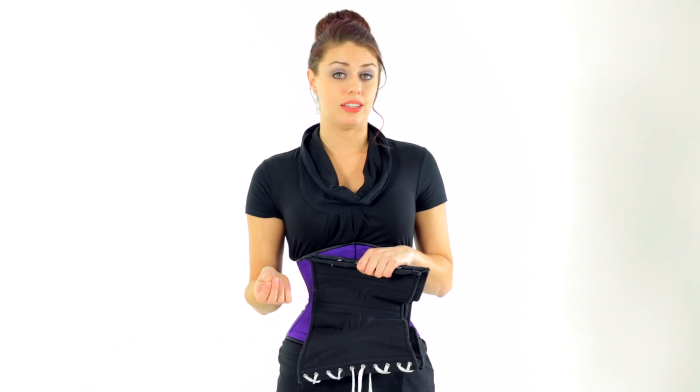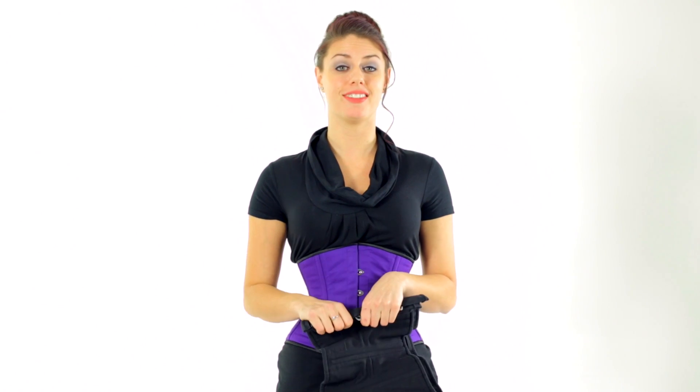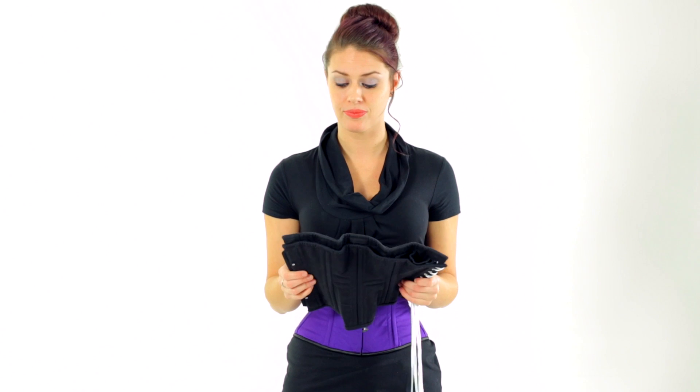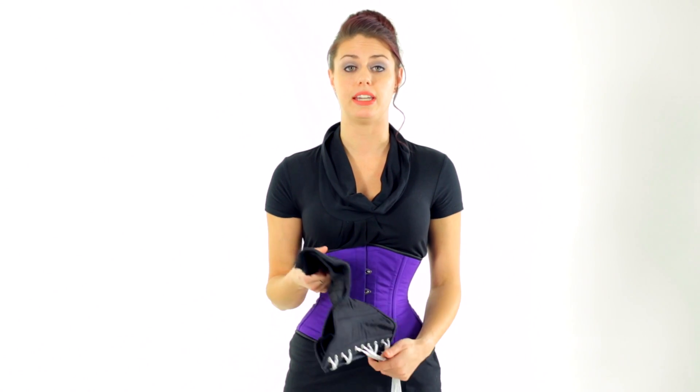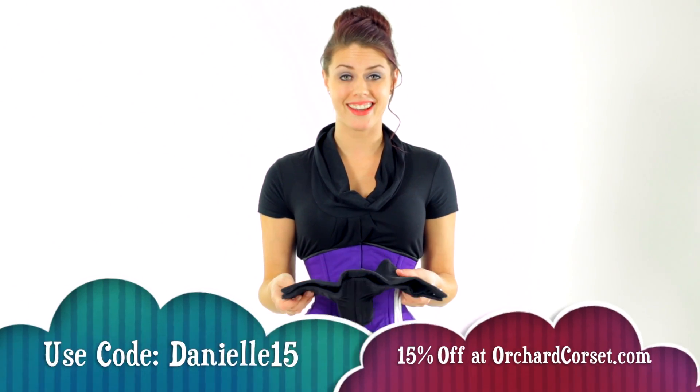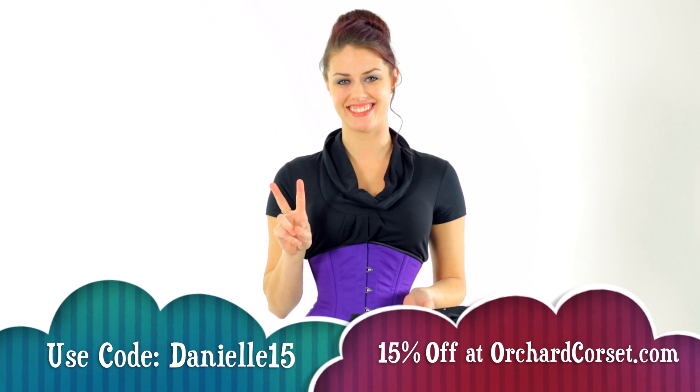Corsets that aren't made with strong material, don't have enough boning, or have plastic boning in them will fall apart a lot faster. A waist training corset should last anywhere from ten thousand hours up, whereas a fashion corset or cheaper corset may last you only a thousand hours or less depending on how much you use it — so you get more bang for your buck going the higher route. If you have any questions feel free to ask me — I'll be happy to research it for you. Thank you for watching my channel, my name is Danielle, catch me next time.